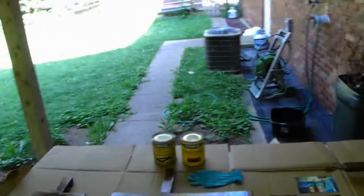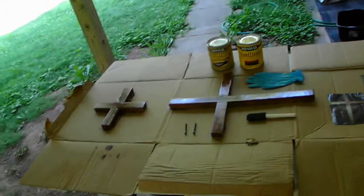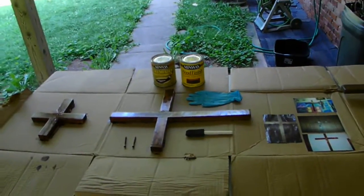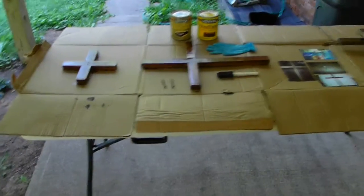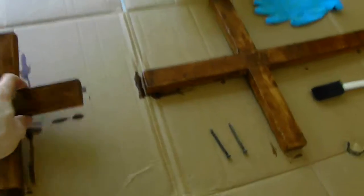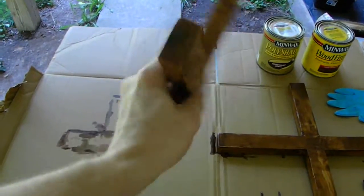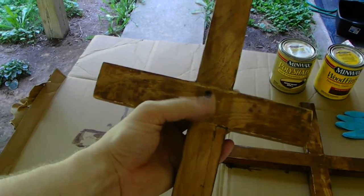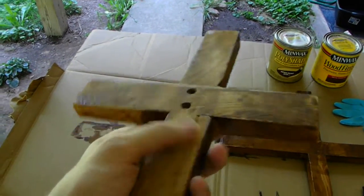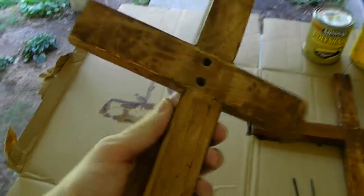I am on the patio side again with the noisy air conditioner and the noisy locusts. On the bottom of this, I am not staining it — that is why I keep flipping it from that side to this side. Because after I put the felt on it, nobody is going to notice that at all.